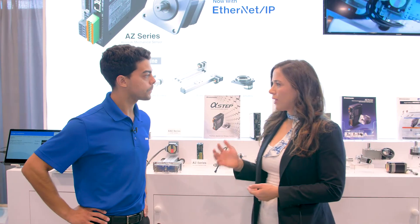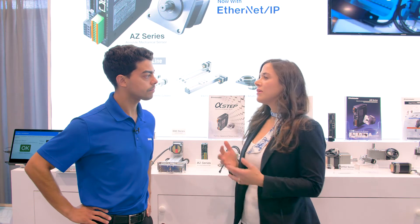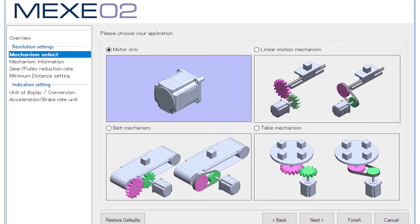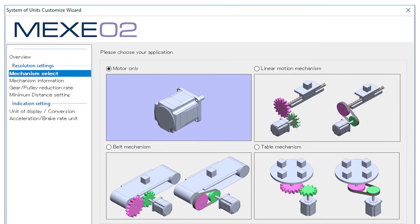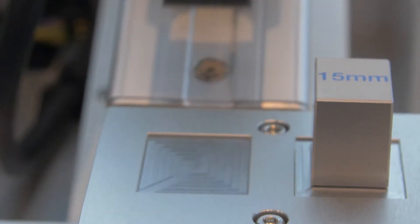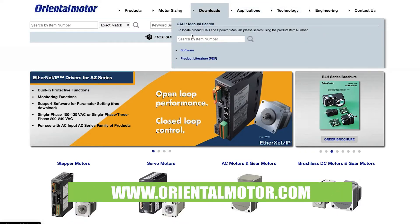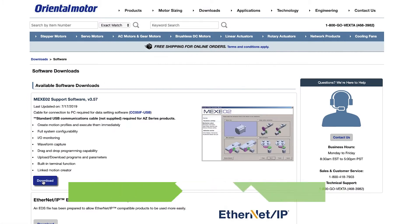From what I understand, the programming of these systems is a little bit simpler than a traditional servo. Yes, we have what we call our MEXCO2 software. We can drop down and select what kind of positioning operation we want — whether it's absolute or incremental, or even if we want to control the torque for any tensioning or gripping style applications. It's easy to use, free to download, no licensing fees, so that's always a plus.